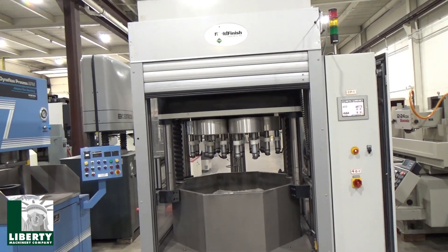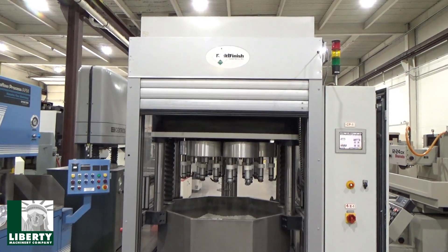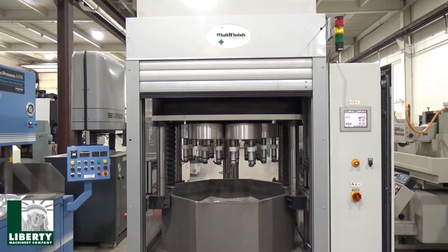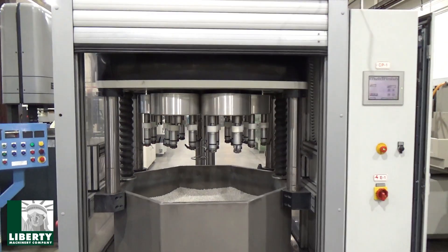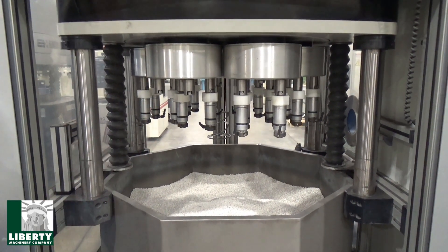It has a Siemens touch panel controller. We've been on it and we've got the door open, so there's some media in there now. Of course, we have no parts, no spindle.